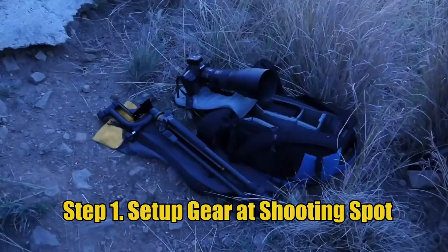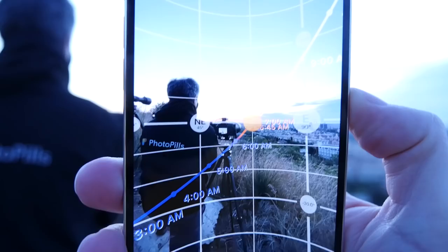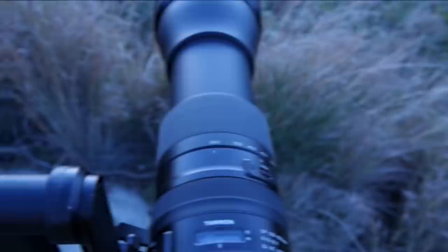Arrive at the location at least one hour before the shooting time and set up all the gear. You can use PhotoPills augmented reality to make sure that you are at the right shooting spot at the time of the shooting.